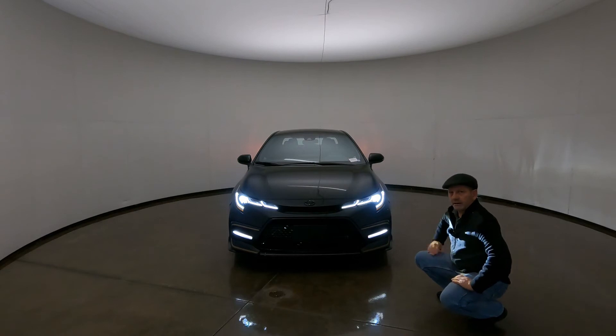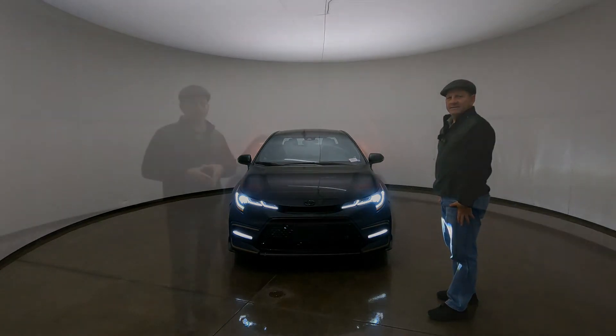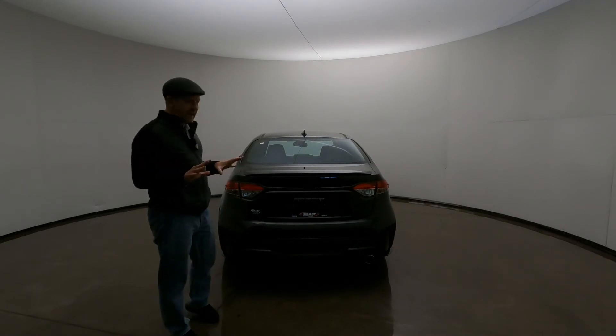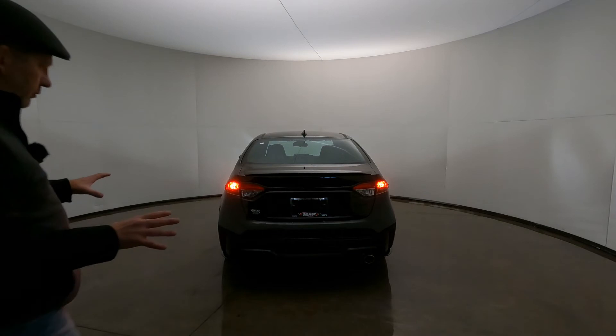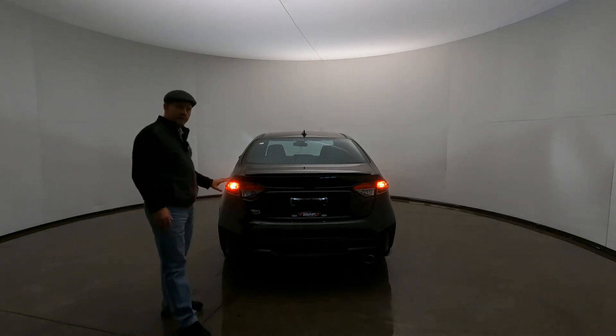Let's go ahead and spin it around and take a look at our tail light setup. Here we are with the lights off — I'll jump in the driver's seat and turn them on so we can see the rear tail lights. On the 2021 Corolla SE Edition, we do have LED tail lights.